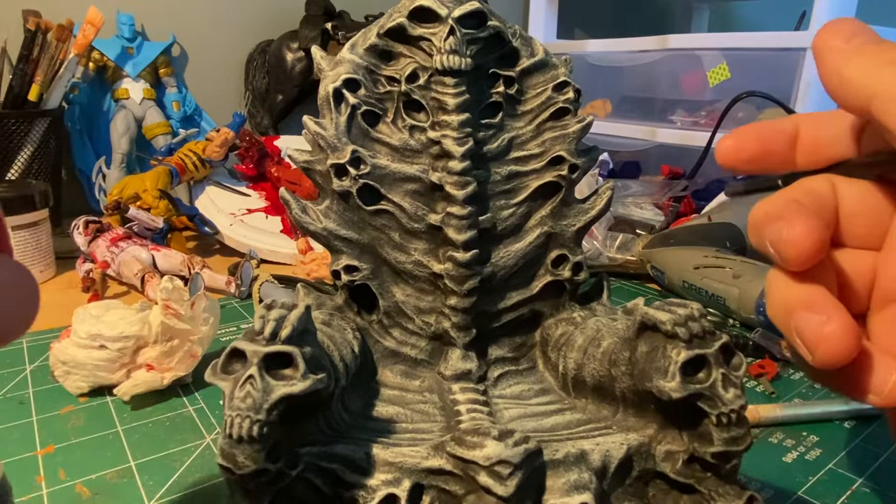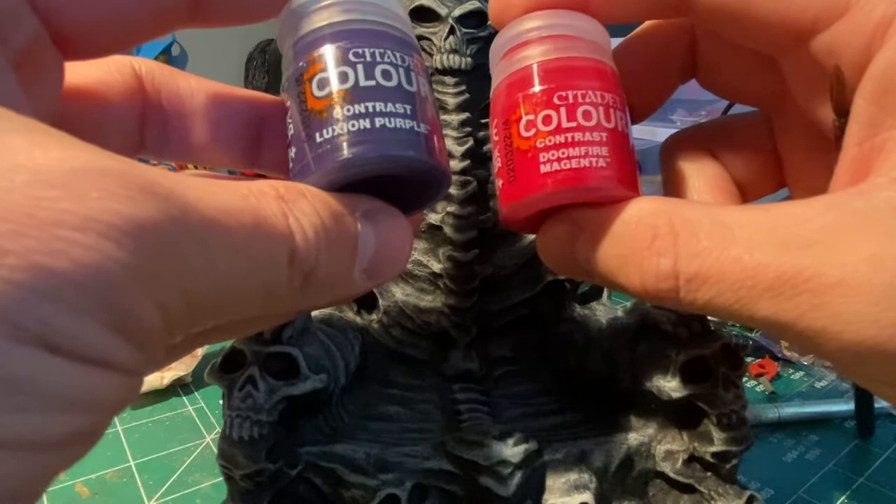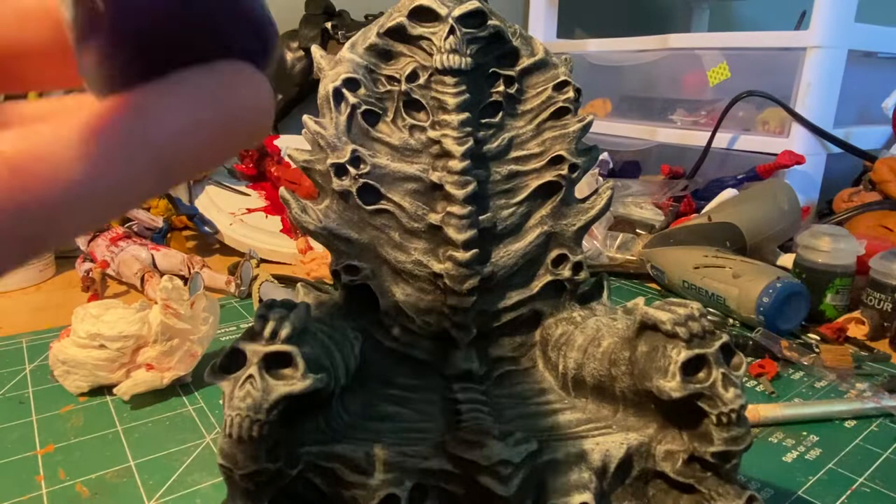We're going to test out the new Citadel contrast colors. I did this with a Hulk video but that was too grand in scale — too much coverage for a larger figure. So I want to try to show off some of the brighter colors. We're going to try some of the Doomfire Magenta and the Luxeon Purple.